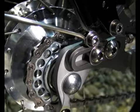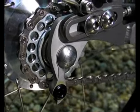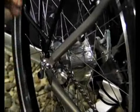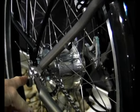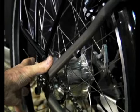It also has separate dropouts that can be changed. If you didn't want the gear hanger here, we can actually produce it without one, but we feel this is quite an important thing to have on a touring bike. Because if anything happens to the rear hub, you can go into any bike shop and get a rear derailleur with a derailleur rear wheel and a shifter, and you'll be away again.